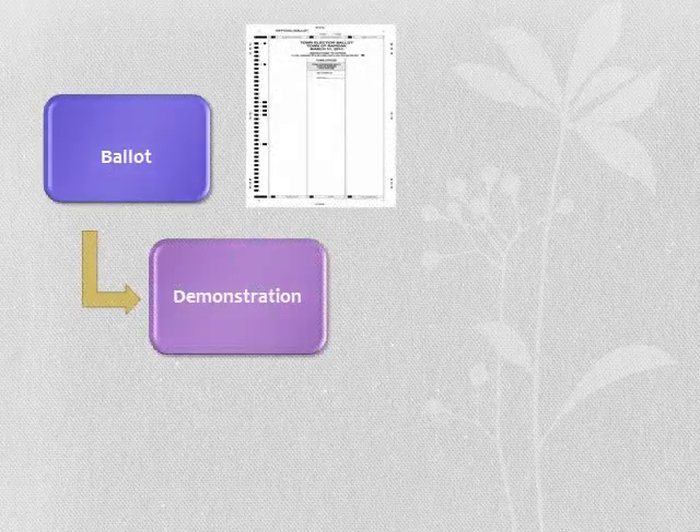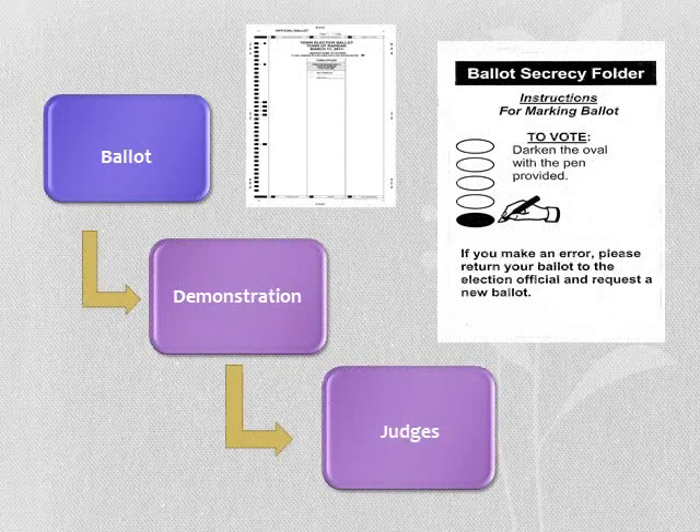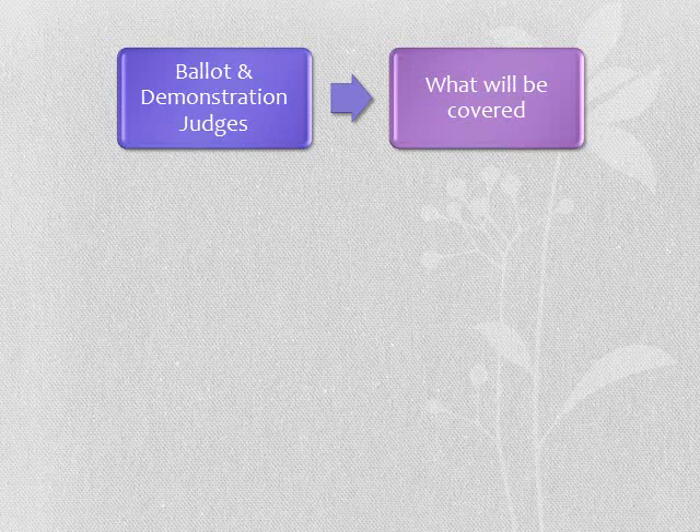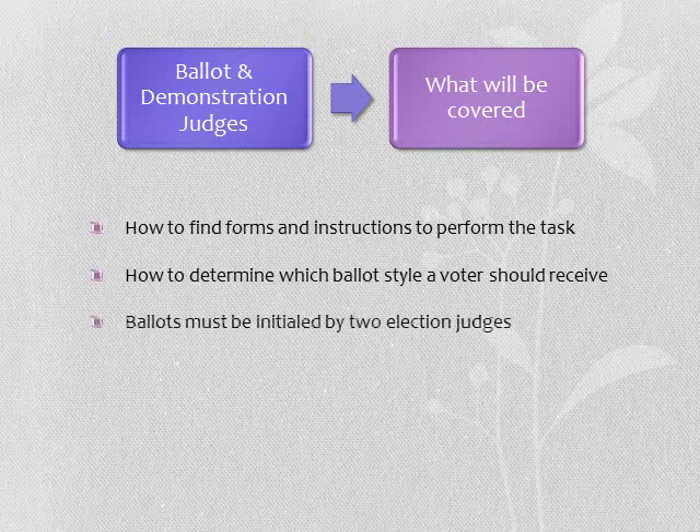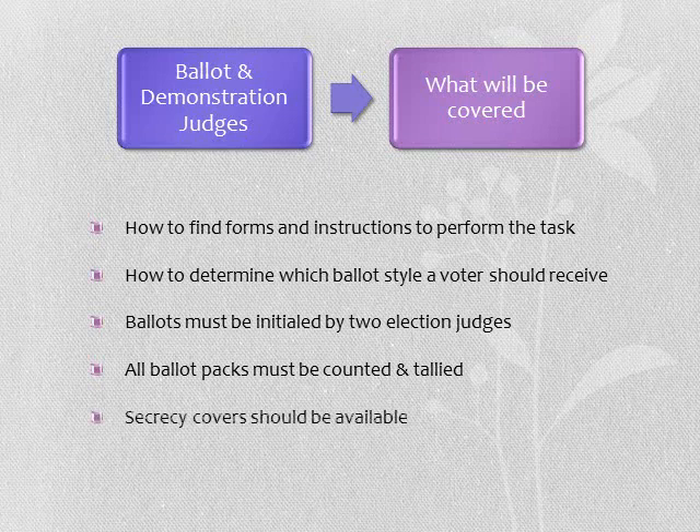A demonstration judge will be covered in this presentation. Some precincts will combine these responsibilities. Items covered include how to find forms and instructions to perform these tasks, how to determine which ballot style a voter should receive, ballots must be initialed by two election judges, all ballot shrink wrap packs must be counted and tallied, and secrecy covers should be available.